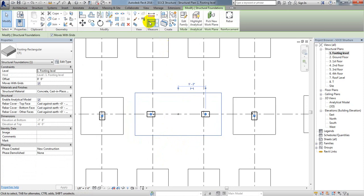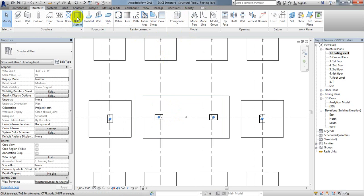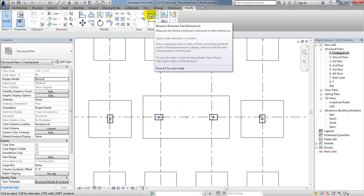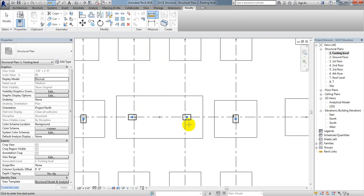To verify, I'll check the linear distance from that point to that point — that is 10 feet. I'll also check from the center to the side edge — that is 3 feet. And from the other side edge — that is also 3 feet. In this way we are able to create our combined foundation.